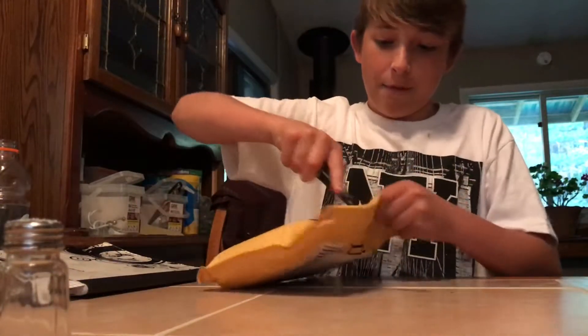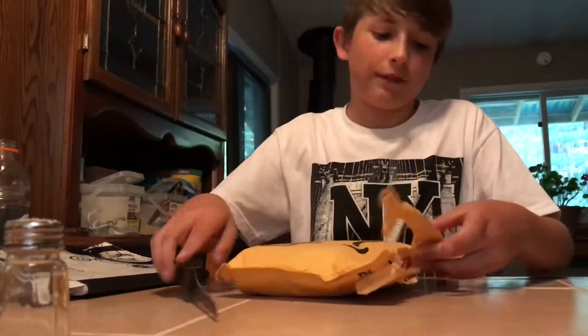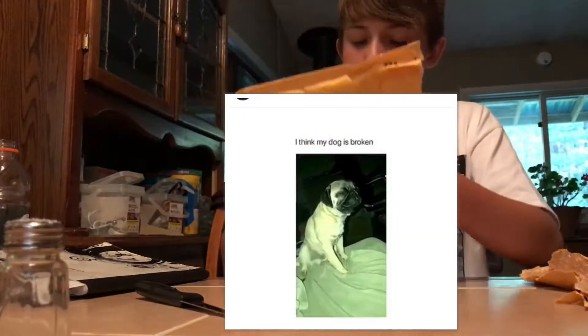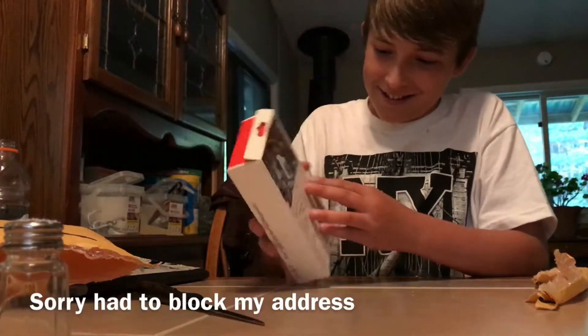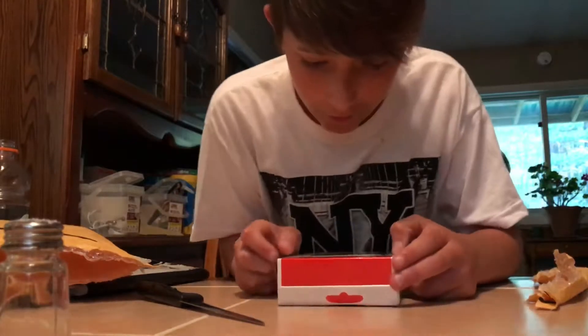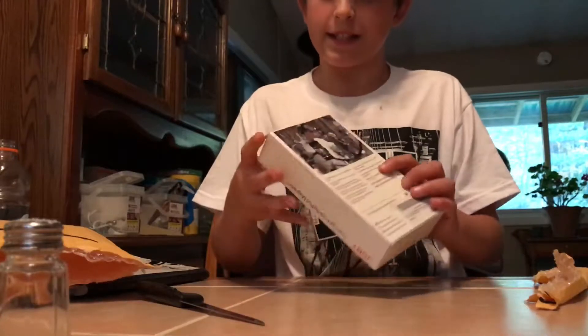All right, now on to the tripod — this is the one I am most excited about. I've been waiting for this for a long time, well, three days, but I've been looking at them for a long time. This thing looks awesome! I'm so excited.